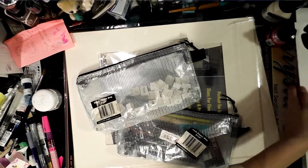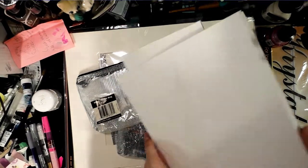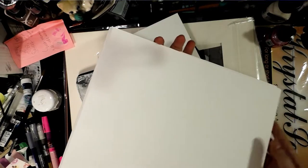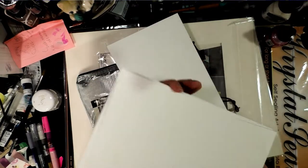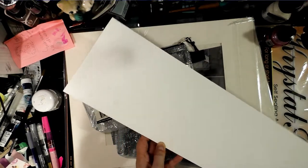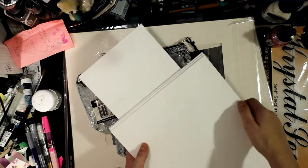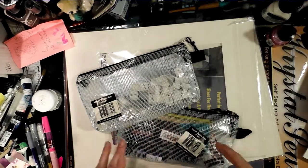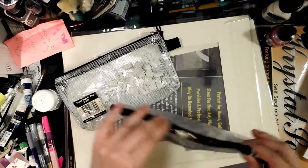I picked up some Strathmore 500 series illustration board, and the Jerry's in Nashville was kind enough to cut it down to a usable size for me — a bunch of 9 by 12 pieces that need to be cleaned, plus a leftover strangely shaped piece I may try to cut at home. Though Strathmore 500 series illustration board is so thick, I'm not sure I can cut it myself.